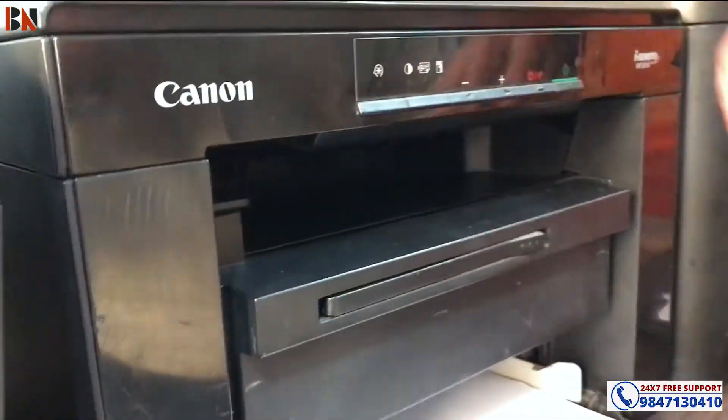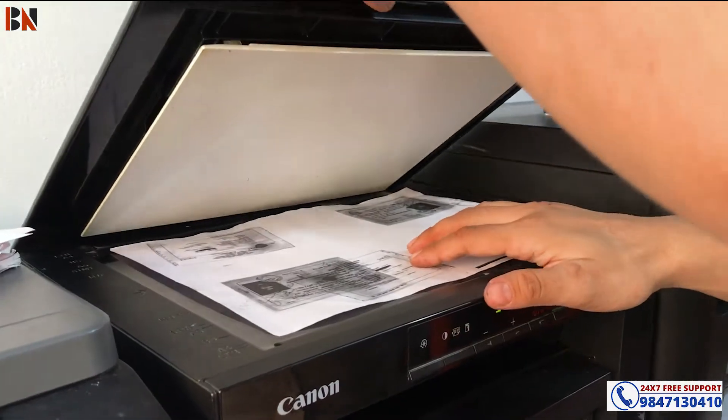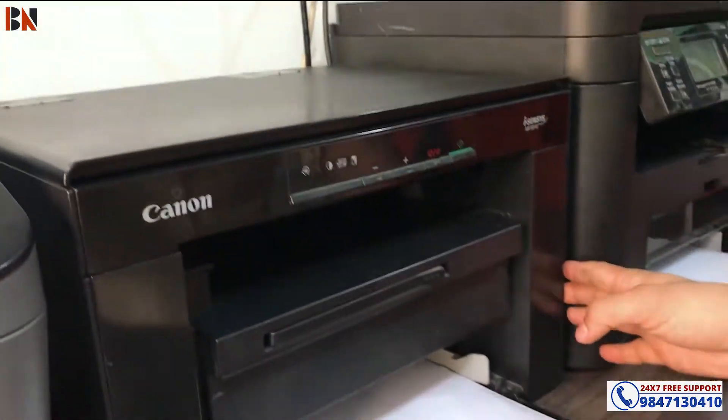Hello and welcome back to BN Computer. So once you check out this printer - what is this? I am photocopying here.